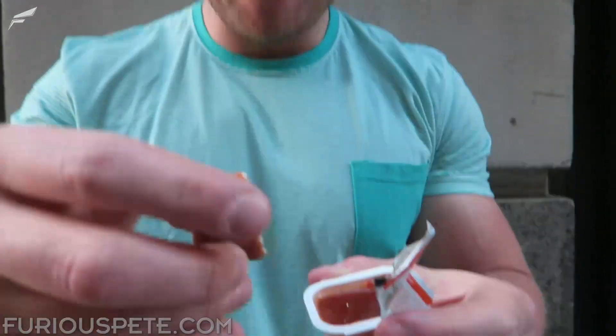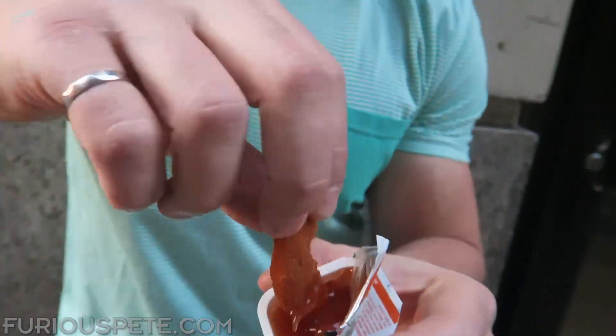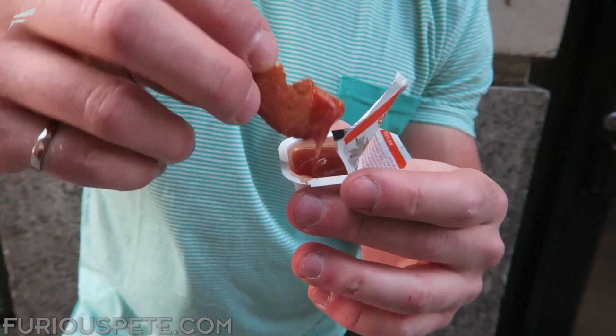You see that? You see what I did — it's a little scoop. Like a shrimp! Not too shabby. I have one more here.